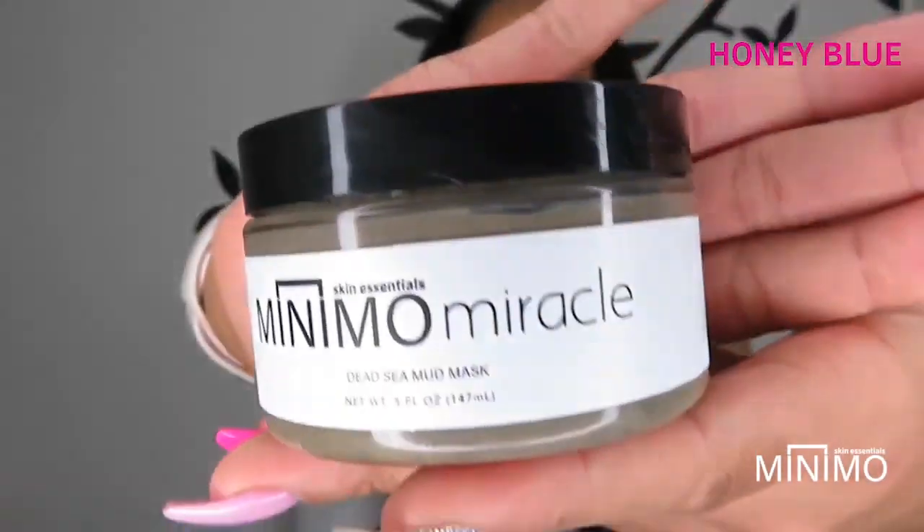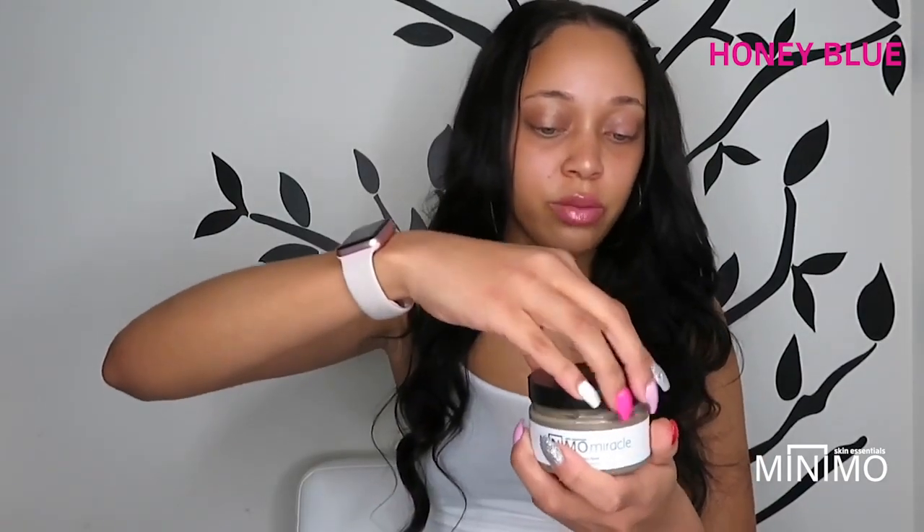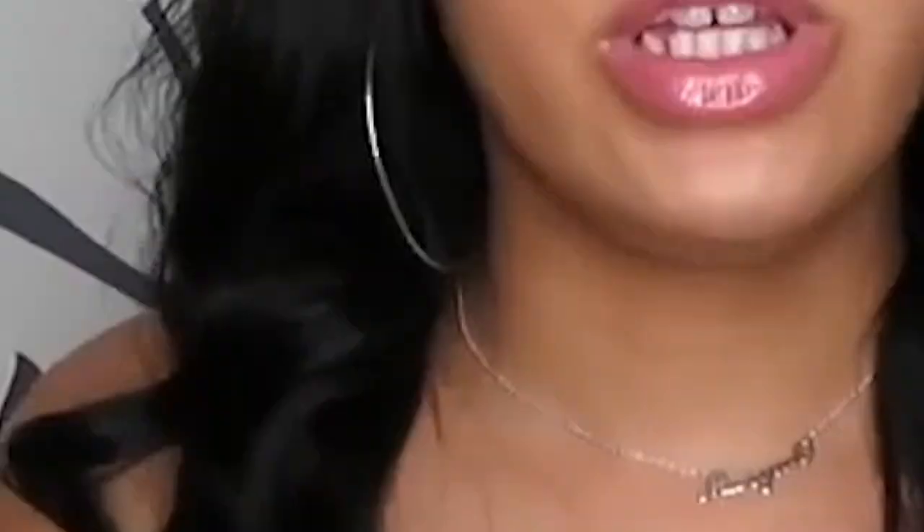I also have the Dead Sea Mud Mask. You apply it once a week onto a dry face — you don't need to wet your face before putting this on because it's already moist. Keep it on for 20 minutes max, then rinse your face clean. After that your face will feel so soft. I love this mask.